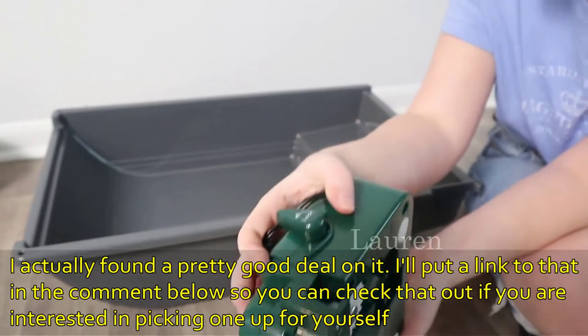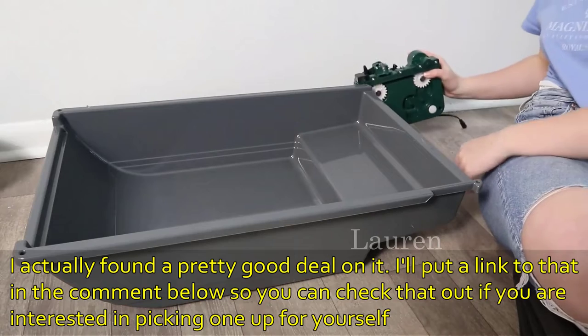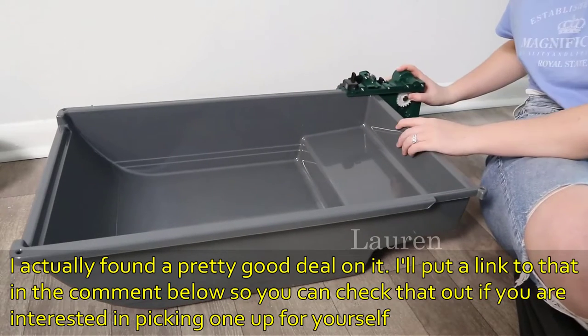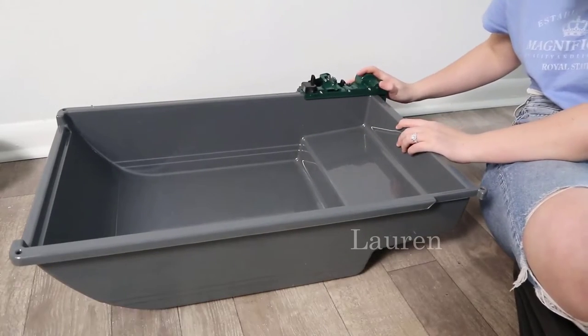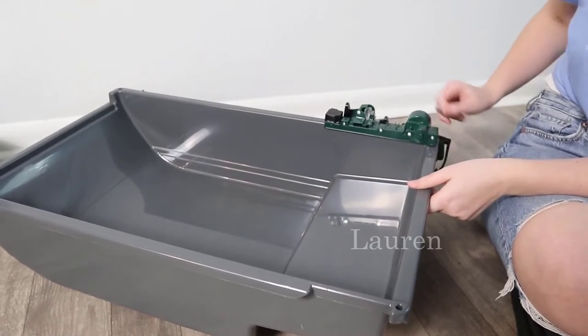You're going to unlock it just like that, and then just come over here to the side of the litter pan. We're going to align it with this top edge — it's going to look a little something like this. Then on the motor unit, come back to that clutch lock and you're going to lock it. There we go, motor's ready to go.